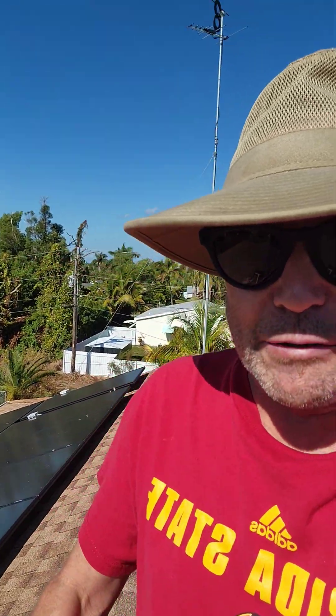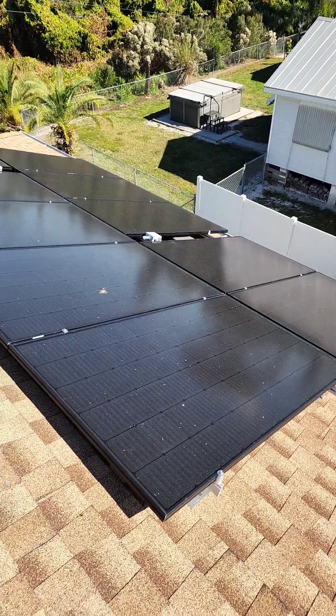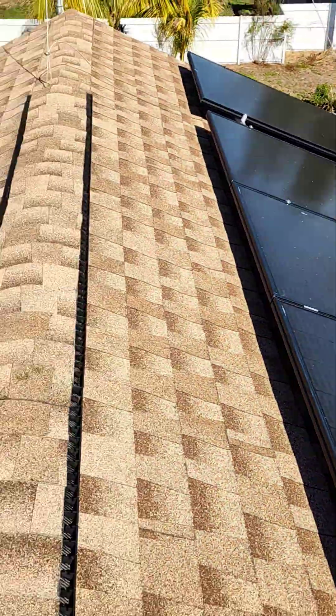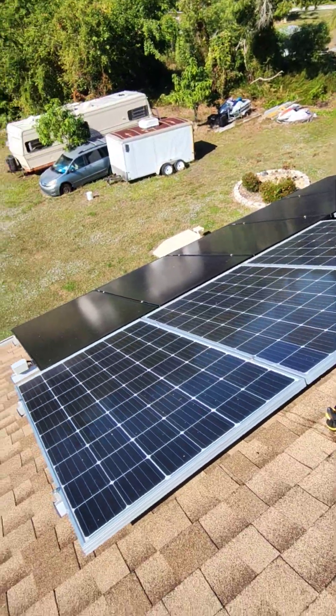Hey folks, Turbine Guy on his roof here in Florida. You can see the solar panels behind me, which are pretty dirty and filmy and got some bird crap all over them. It's time to clean these babies up.